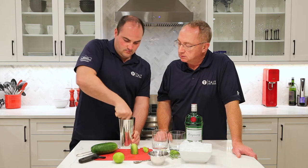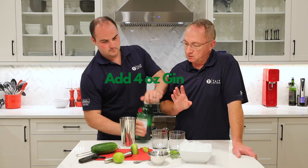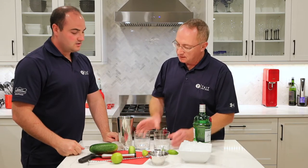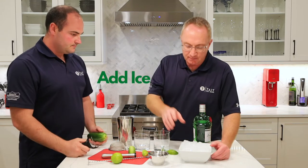Once it's all muddled, we're going to add our gin — four ounces total, so two ounces per drink. Now, to impress your friends, we're going to dress up the glass and add some strips of cucumber to it.